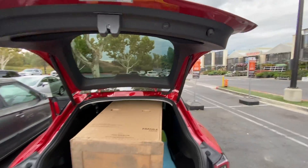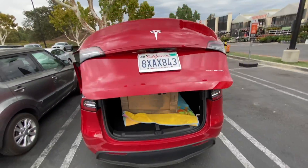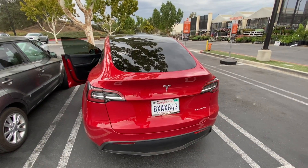Let's see if it closes. There you go — Model Y, baby!